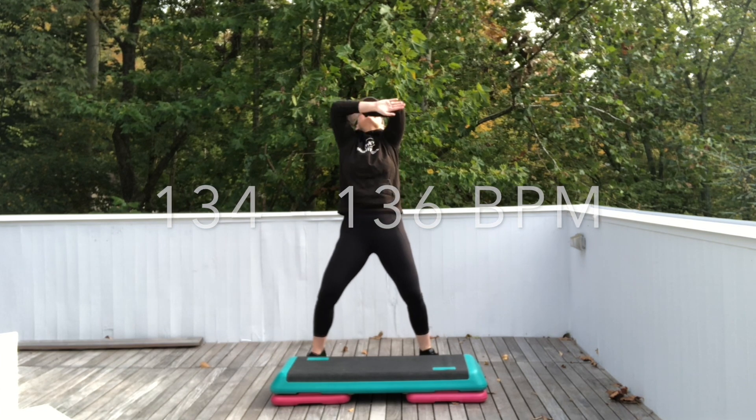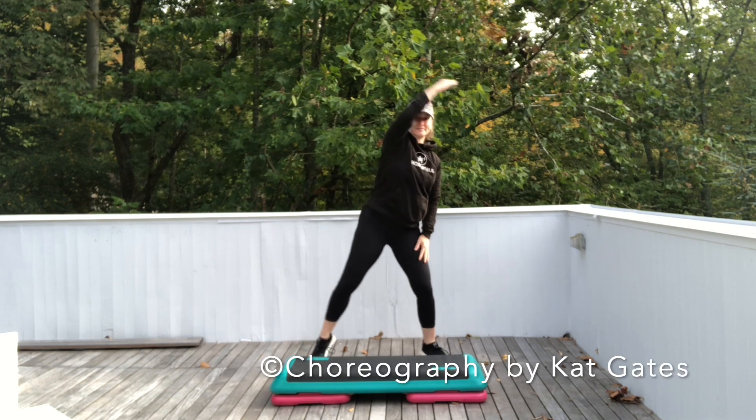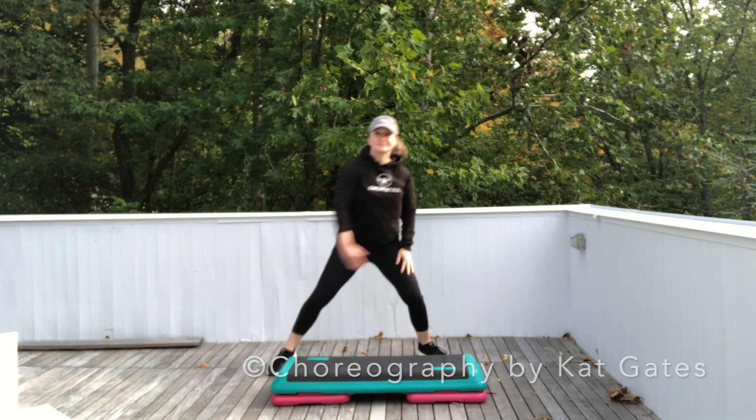Now take your left arm and let's just sway it out and in. Fingertips to your toes. Switch arms, same thing.